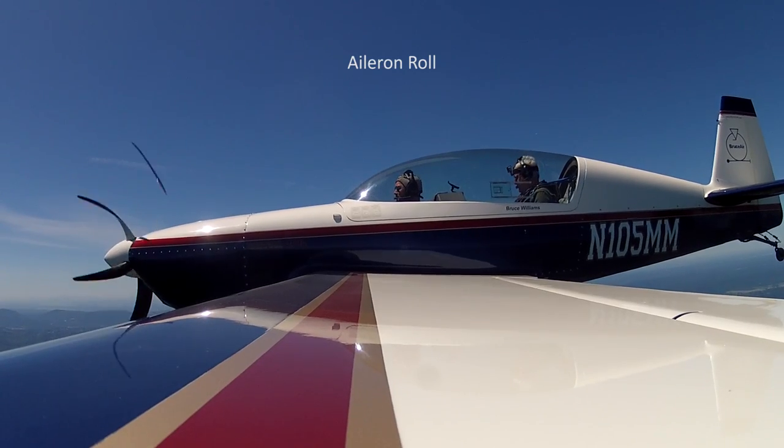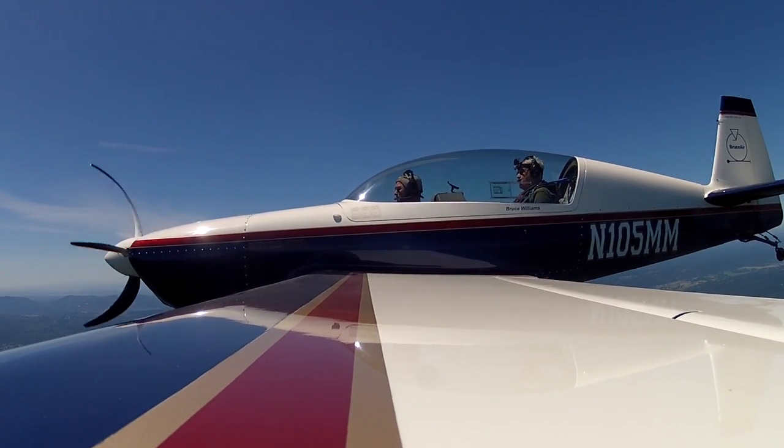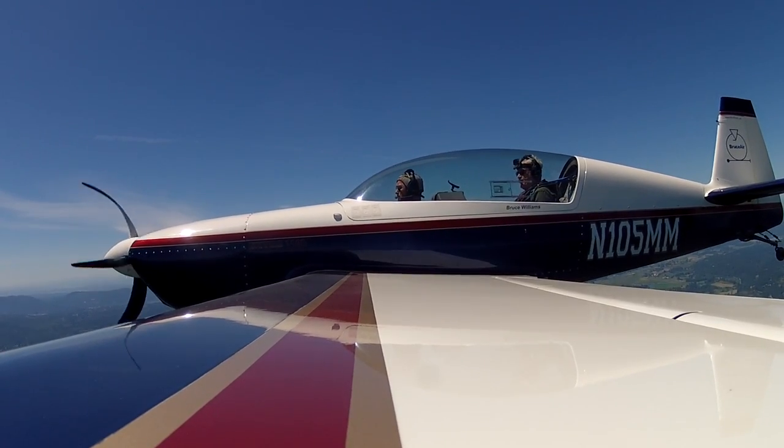I'm going to look at Mount Rainier and we'll do an aileron roll. I'll show you one, then you can try one. I'm going to pitch the nose up slightly, about 10 to 15 degrees, then we're going to roll to the left with about half stick deflection.